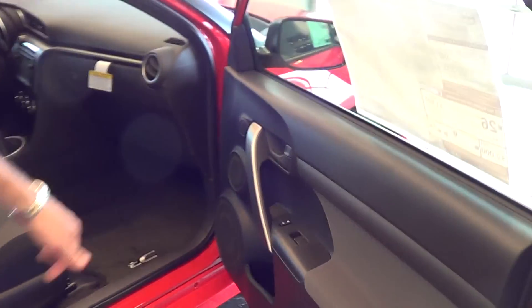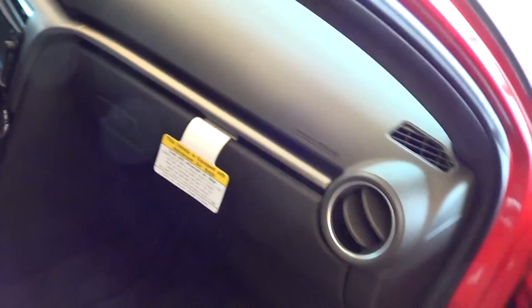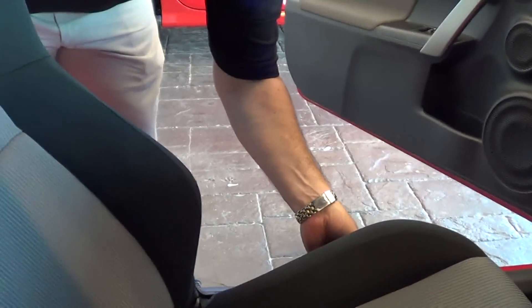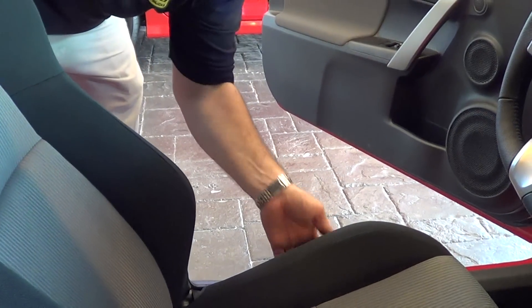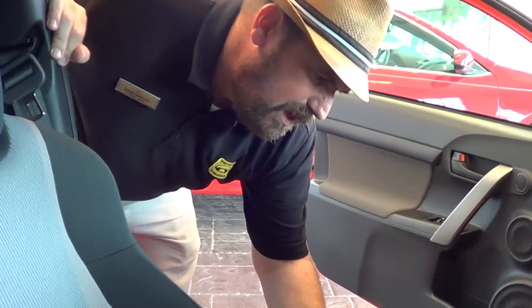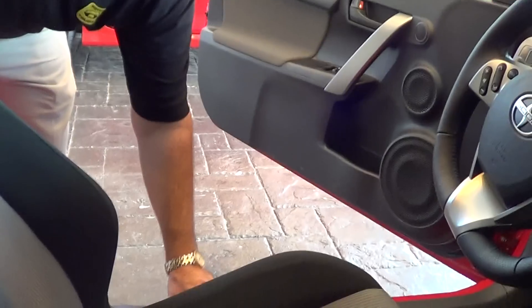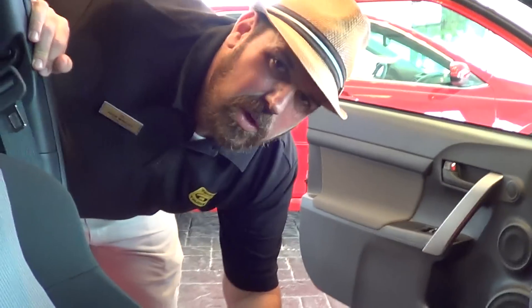You have a bottle holder in the door pocket there. I really like this driver's seat for a long list of reasons. It starts off with the vertical jack — you can actually raise yourself up, and our shorter customers typically really appreciate that. It allows them to see over the hood better and also to see out the windows a little bit better. Taller customers like myself can just lower the seat down for more legroom.